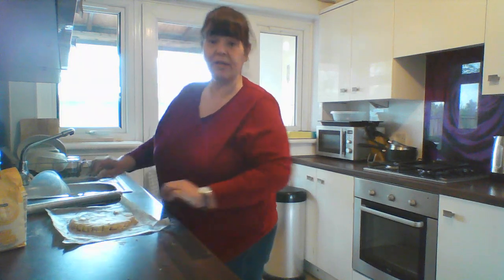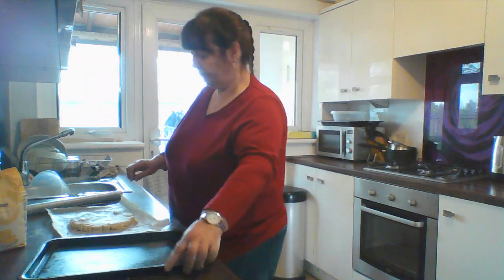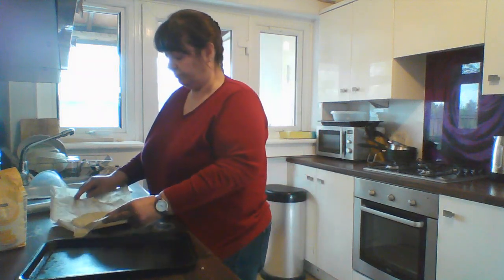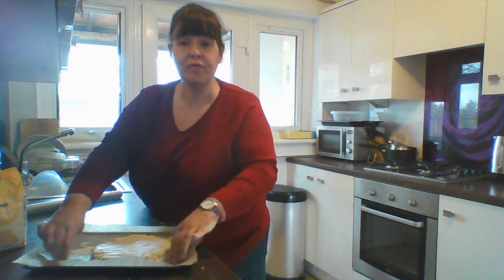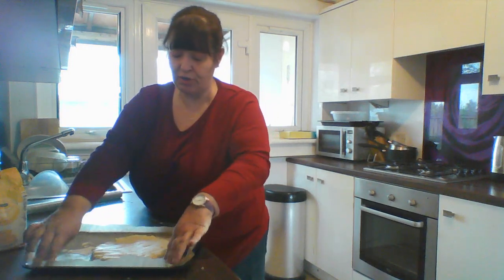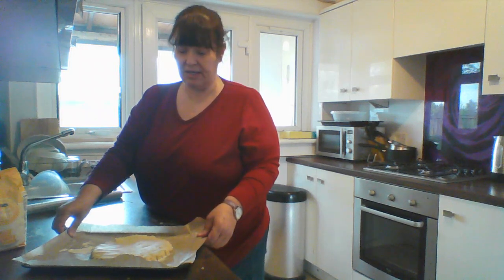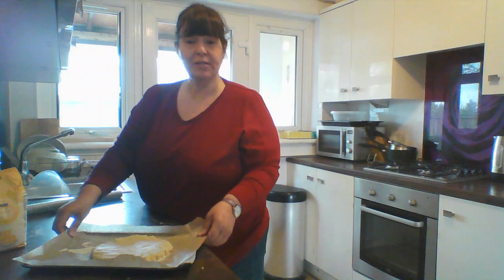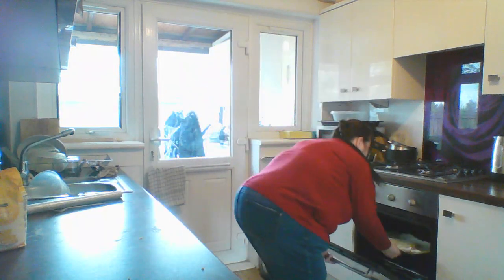And that's ready to go into the oven. I'll put the greaseproof paper straight onto my tray and it goes into the oven at 180 degrees for about maybe 20 minutes. You can come back and see what my shortbread looks like.